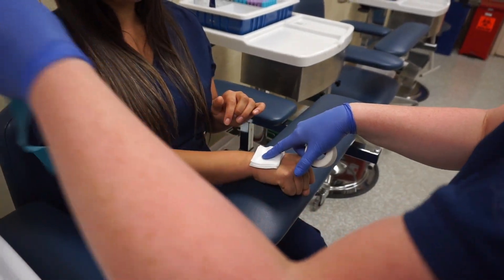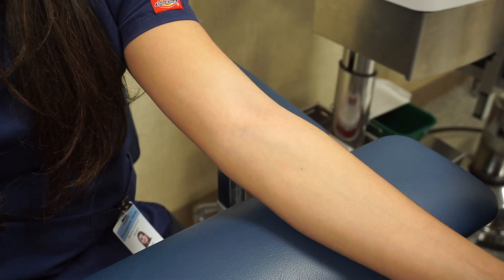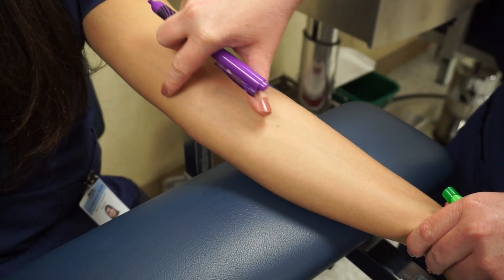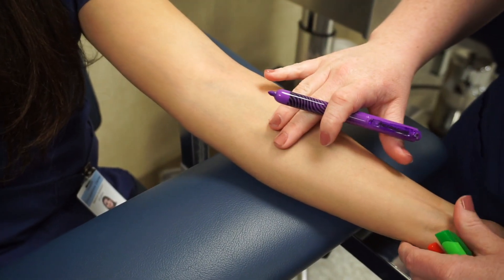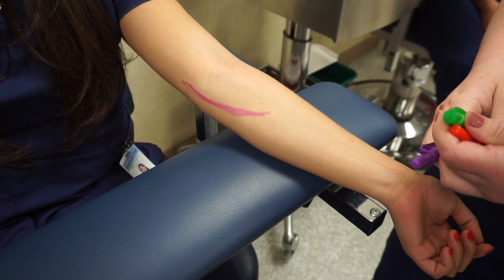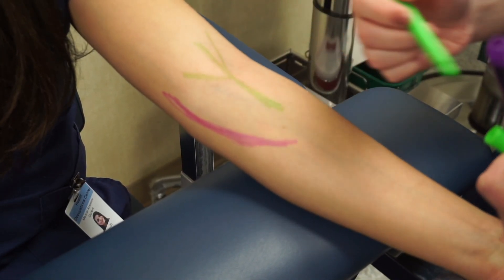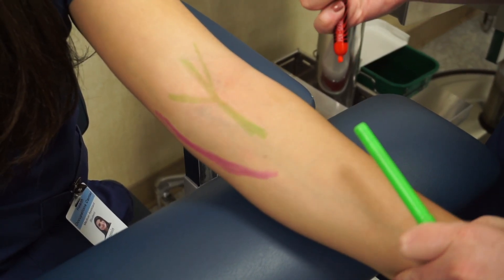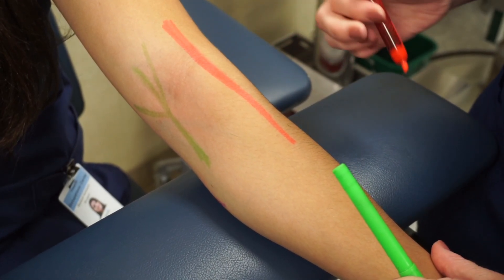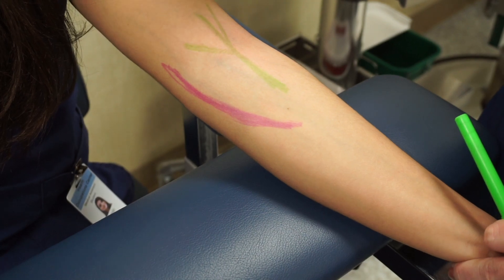Ask the patient: can you make sure that you apply pressure on that for a little while so it doesn't bruise? Now I'm going to show you the three veins that you need for an arm draw. The first one is the basilic, which runs along the inner part of the elbow — this is your last resort because it is near the brachial artery. Next is the median cubital, which is the most popular one, with multiple veins running down the middle. The last one is the cephalic, on the outside of the arm — this is your second resort. And when you're doing the basilic, always feel for a pulse first.